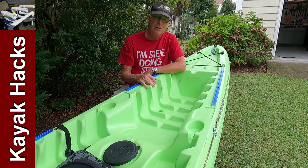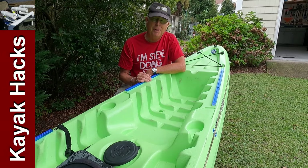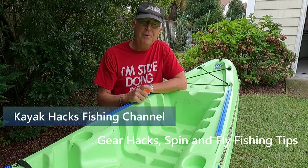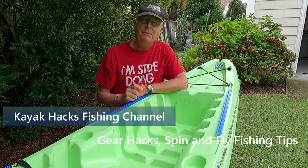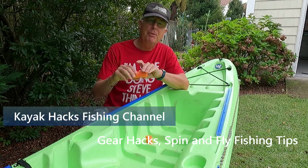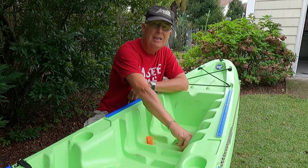Need to block up your scupper holes without buying an expensive plug? In an earlier video, I talked about the ultra-cheap way to plug your scupper holes just by cutting up a piece of pool noodle and stuffing it into the holes.